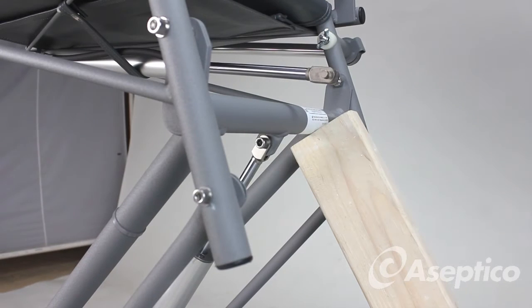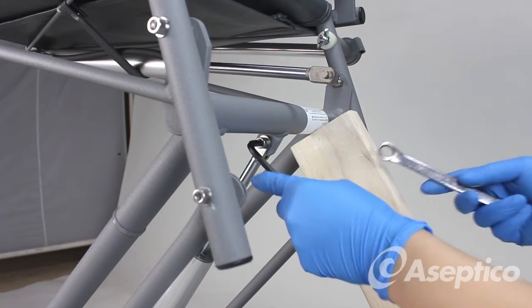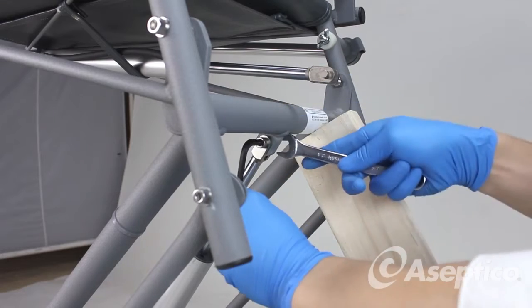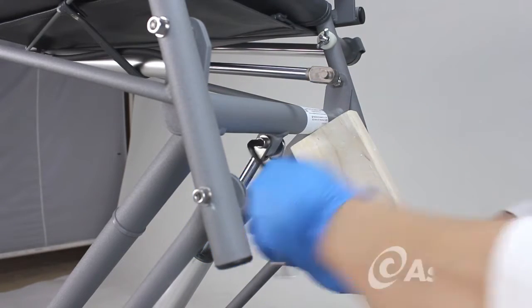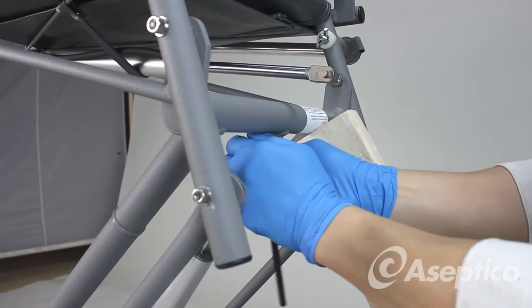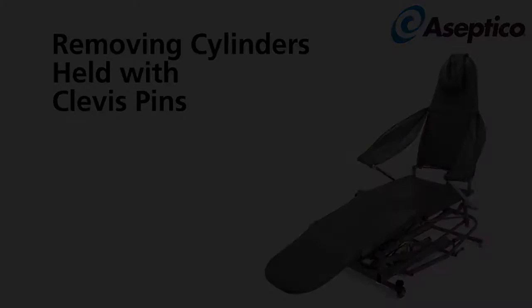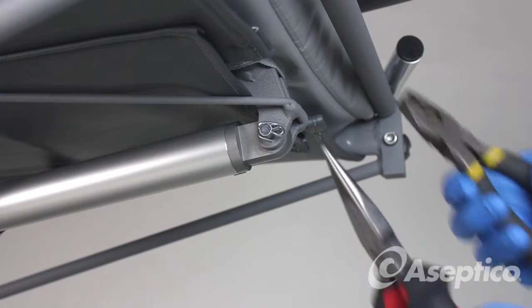For removing the bolt, use a quarter-inch Allen wrench and a half-inch wrench. To remove the clevis pin and the cotter pin, use pliers.